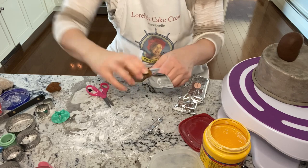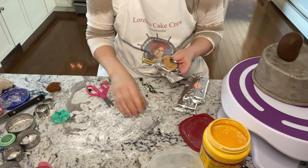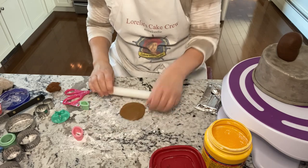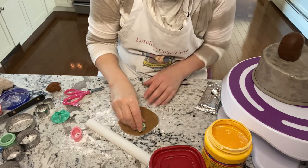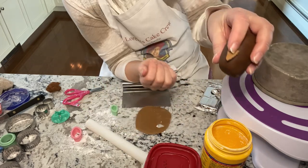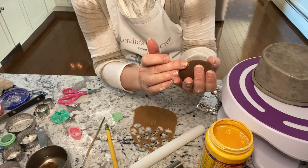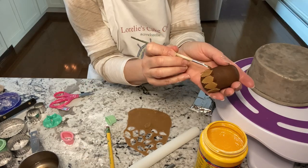Then using a lighter color brown to make the feathers, you want to roll it out pretty thin and use a leaf cutter. Then just layer them on with a little dab of water or gum glue. Put the feathers on and just overlap them.